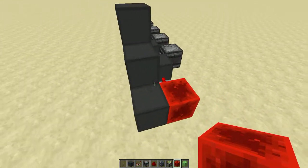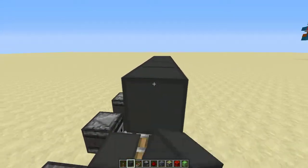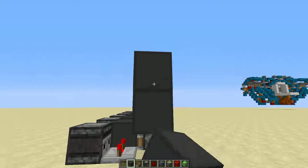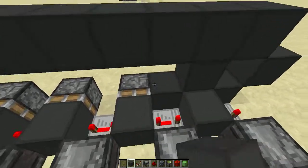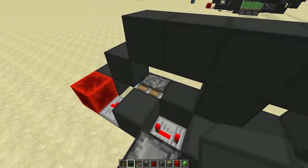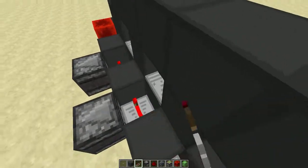You go one, two, three up, then one through eleven across, and one down. Then you place a block on top of the pistons in between them, and place repeaters in between them all set to four ticks.